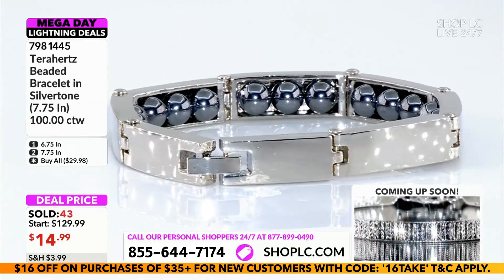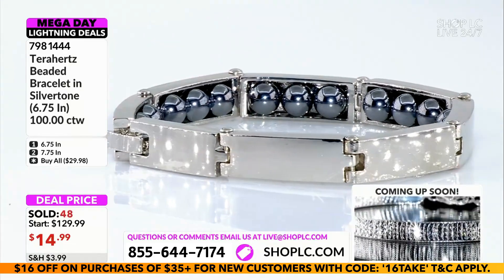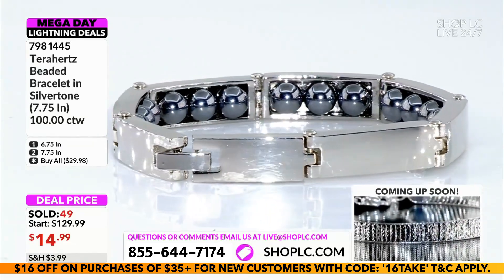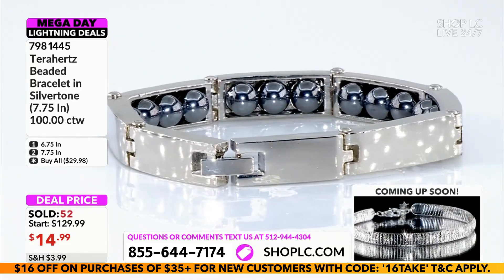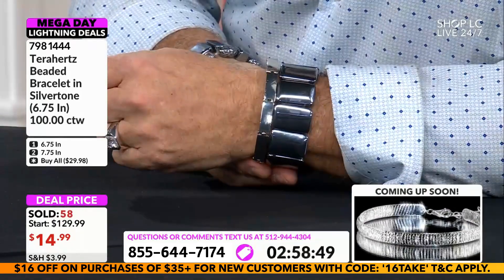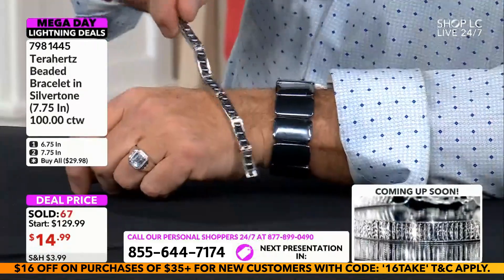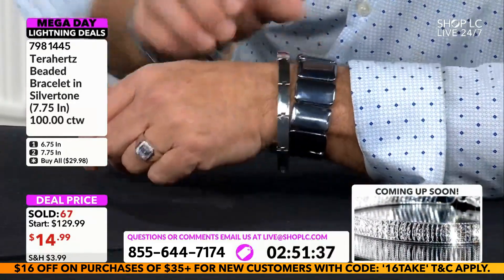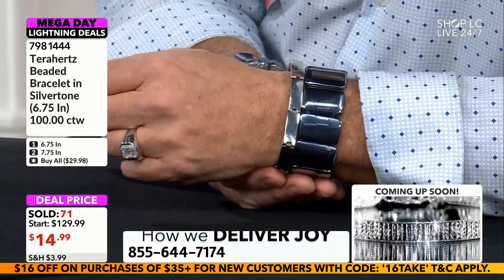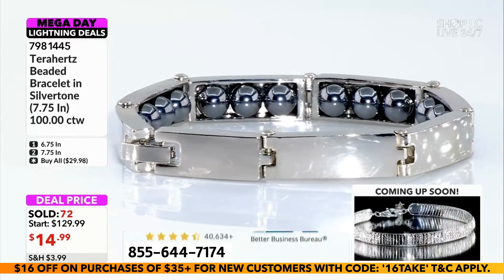I want to hand this over to Hunter so you can see it over his hand as well. Ladies and gentlemen, at $14.99 this bracelet was never supposed to look this good. Many of you want to put the terahertz on but get tired of wearing all the beads — well, the beads are all on the underside, hidden underneath. It's like having magnetic jewelry — a hidden secret. Take advantage of this while you can.